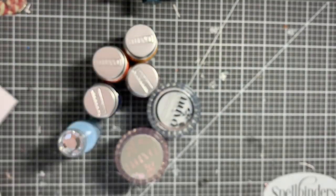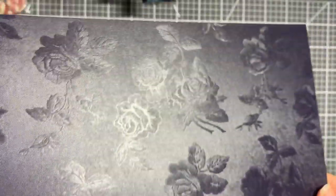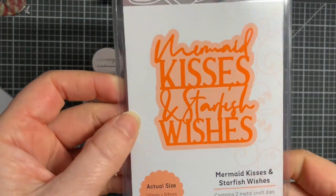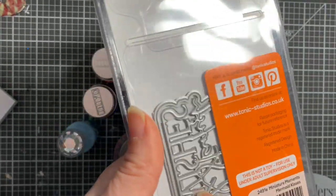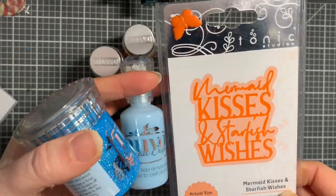I also picked up some more of their specialty card stock - Craft Perfect. Let me take a sheet out to show you. I believe it's a pack of five. Look at that - it's like a black or navy, I can't even tell, but it's got a really nice pattern in the background. Because they were reduced right down I took the plunge and bought it. I also picked up a die - Mermaid Kisses and Starfish Wishes - because I like that sentiment and I do lots of coastal crafts.